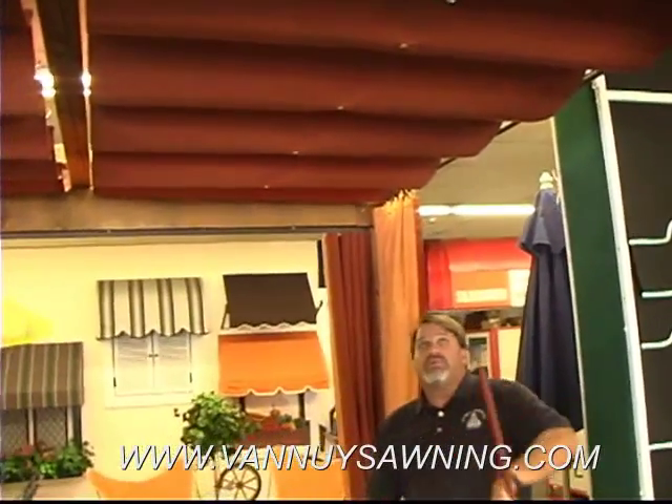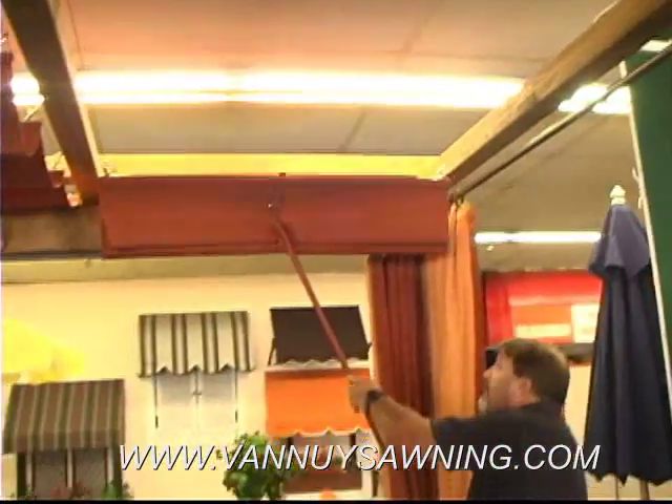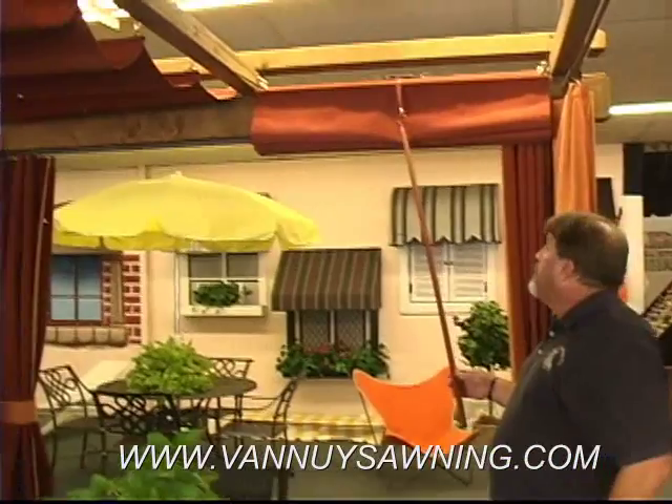It's suspended with cables, and we give you this little wand and you can just hook it onto here, and these retract. This is really nice for a wood structure that you have.